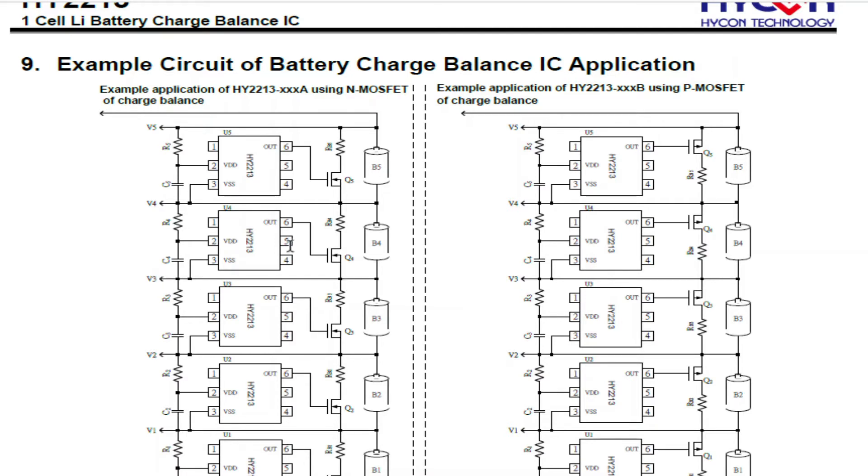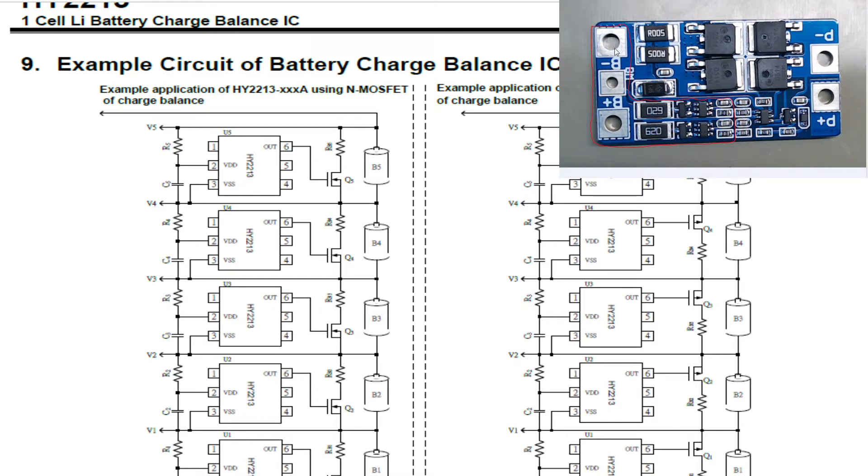Looking at the board, you can see the battery connections: B-minus, battery middle, and B-plus. These two resistors are the bypass resistors for the battery cells, switched in by these two FETs. These are the balance ICs, and there's the capacitor and resistor — that's what makes up the balance circuit.